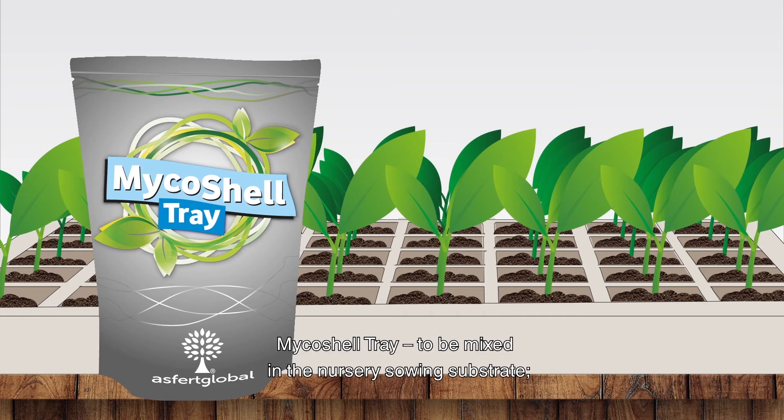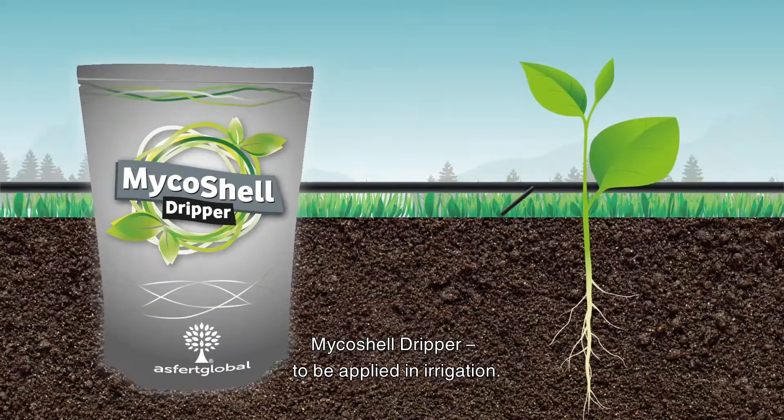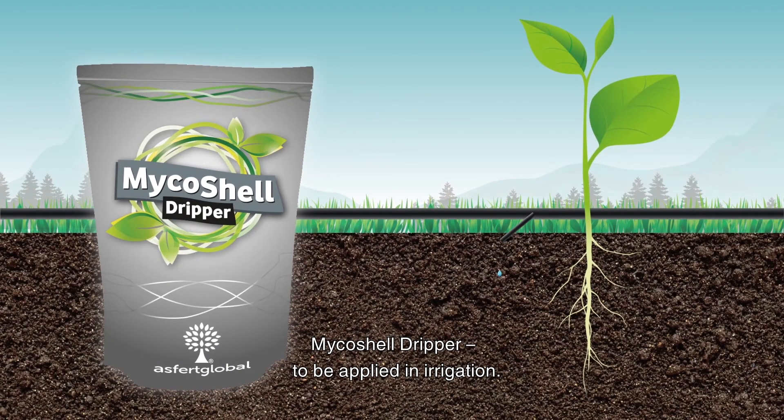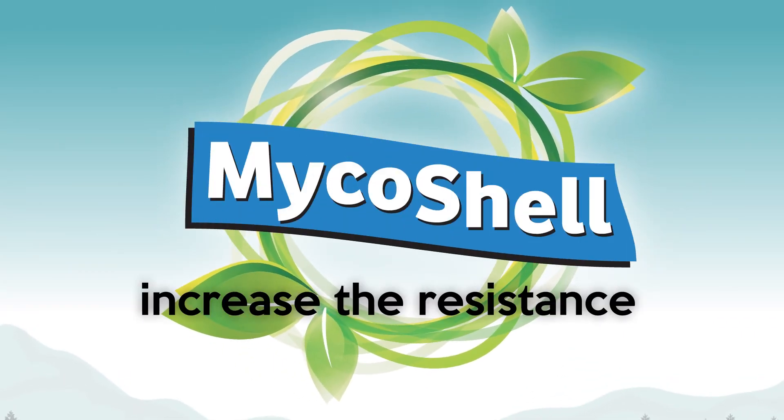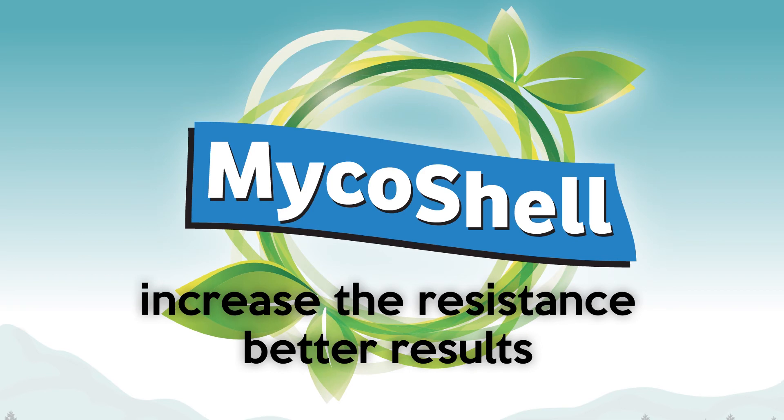Myco Shell can be applied in the planting hole; Myco Shell Tray is to be mixed in the nursery sowing substrate; and Myco Shell Dripper is to be applied in irrigation. With Myco Shell you increase the resistance of your plants and ensure the success of your plantation.